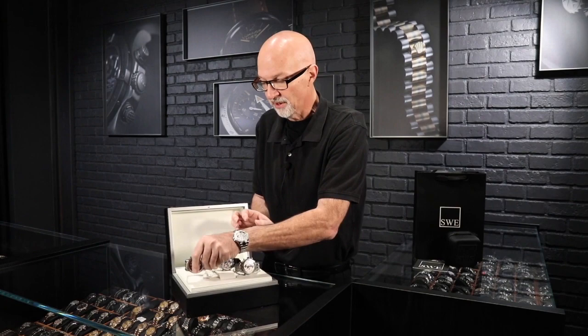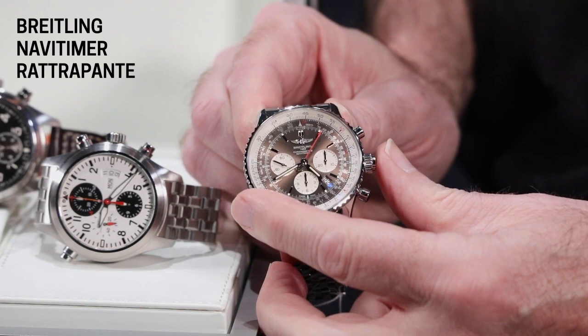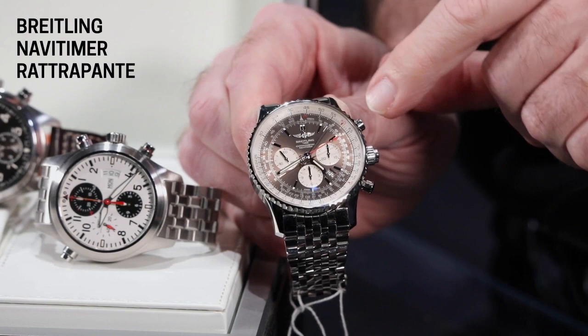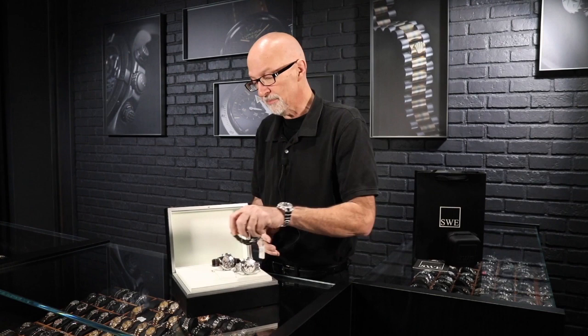The way Breitling handled it is they put a third pusher in the middle of the crown. When you start here with the Breitling, you can see the two seconds hands move together. If I stop with the middle pusher, the white-tipped one stops so you can record that time, while the red one keeps going as if nothing happened. Press it again to catch up, then stop the whole thing and reset. It looks really simple when you're using it because they've designed such a great function into the form that it just makes perfect sense.